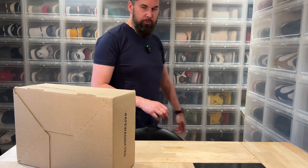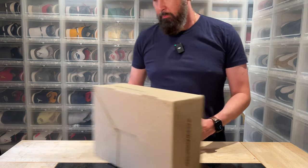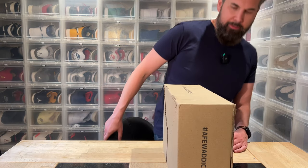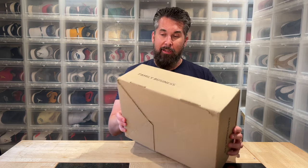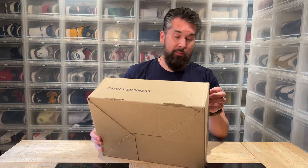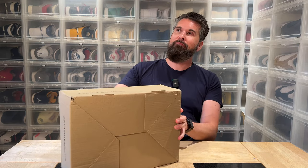Before even unboxing these shoes I want to say that I like everything about them — well, not everything, but I'm gonna get to that. Hi everybody, this is Serbjar back another day with another unboxing with a pair of shoes that I... where to start.